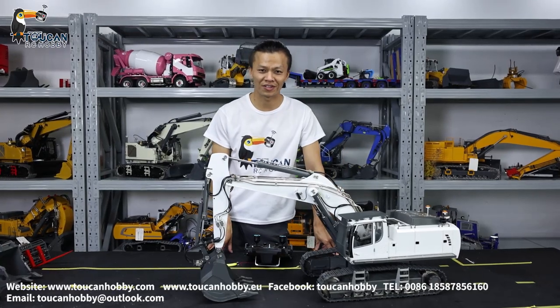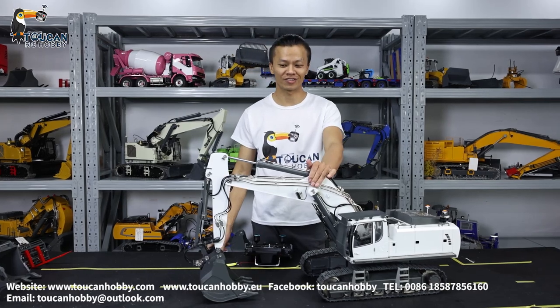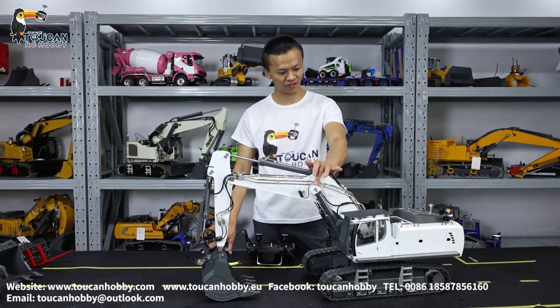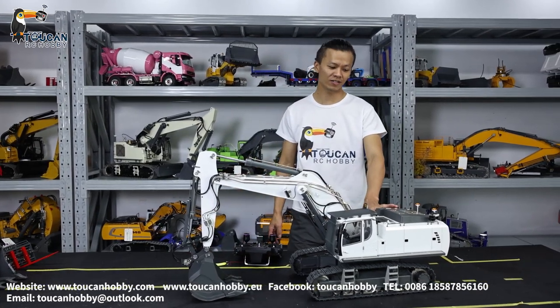Good day, nice to see you. I'm Oliver from Token Hobby. Today we are going to play around with this white K970. It is the 100S version, and it is from Huayna Cuplet.